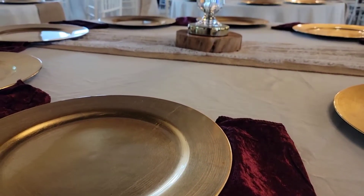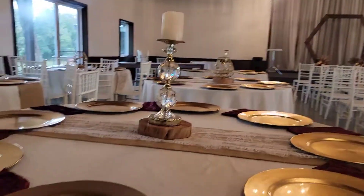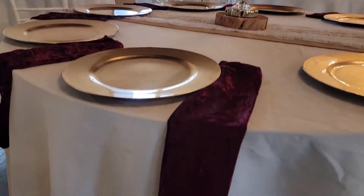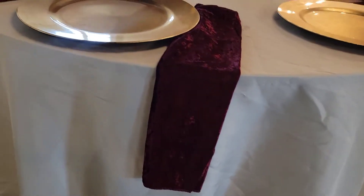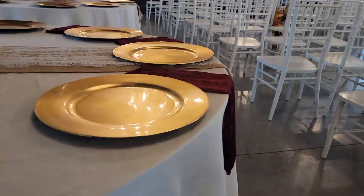These are our beautiful burgundy crushed velvet napkins. The rest of the decor was provided by the venue and set up by us. Now that we have most of the items ready to go, I'm checking in with Fallon and taking off to Ozark.